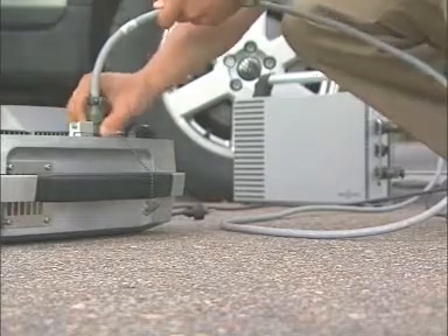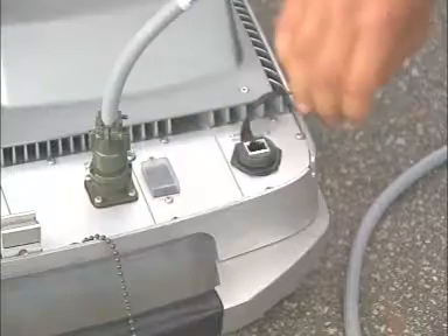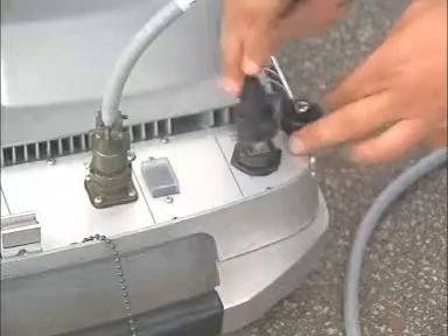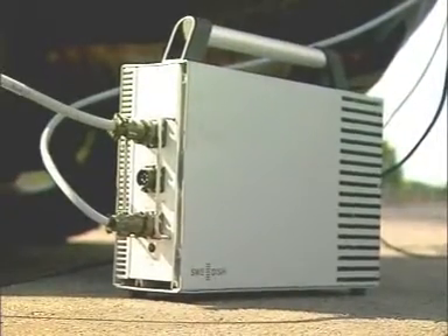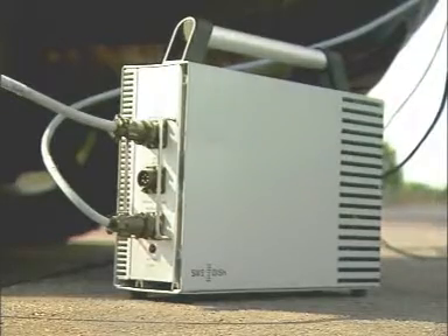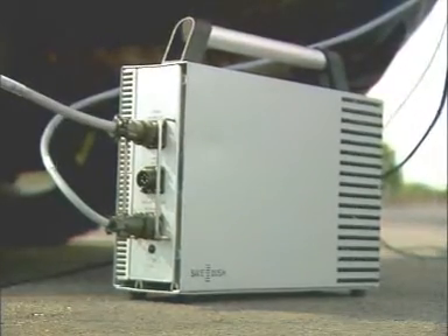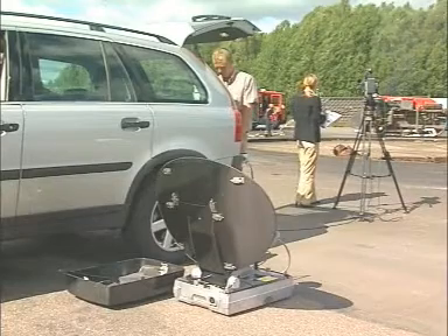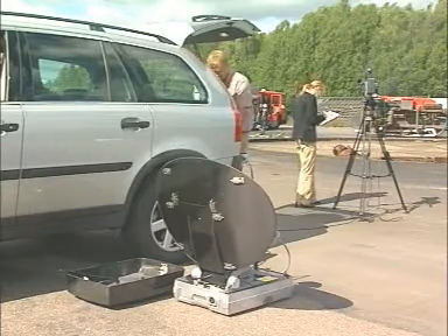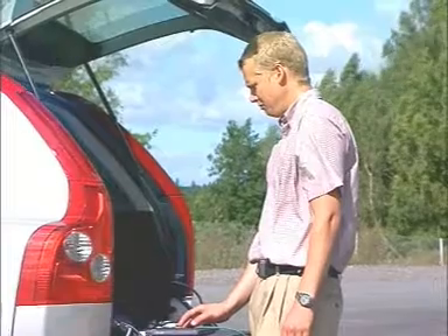The power cable is a military standard IP65 connection. The LAN cable is also fully ruggedised. The power converter is a unique product from Swedish that allows you to use both car batteries as a power source and shore power. Once you've got everything connected, fire up your laptop and log in to the IPT.